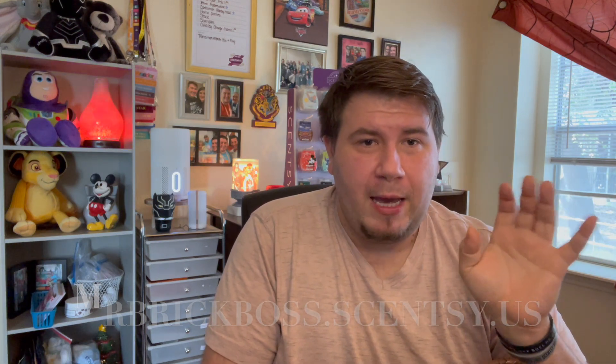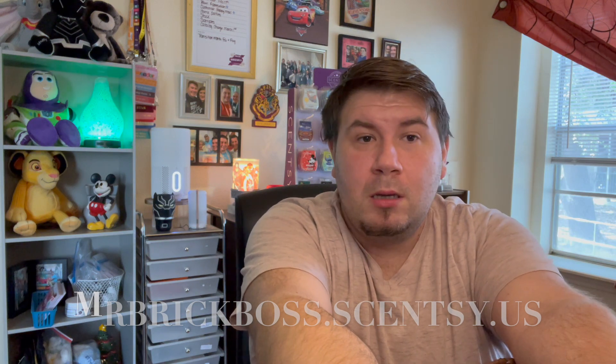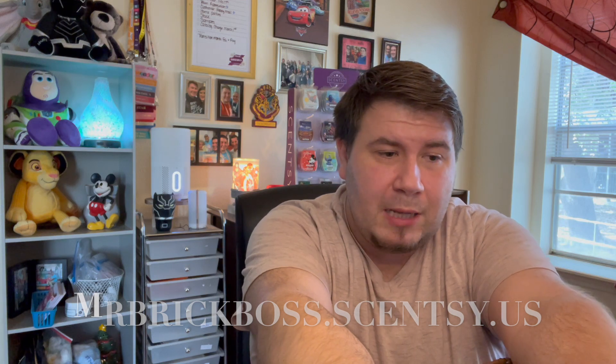Hey y'all, welcome back to another video. My name is Joshua, your independent Scentsy superstar consultant. This is a what I've been warming video — I've been warming for a couple of weeks or so. I did a small Scentsy haul: I got the Marvel warmer, the Black Panther Scentsy buddy, and there's a clearance section right now with stitch and all kinds of licensed warmers.